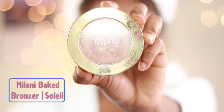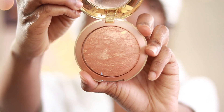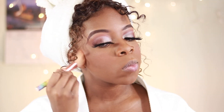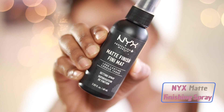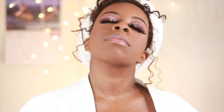For bronzer I wanted something with a lot of shimmer, so I'm using my Milani Baked Bronzer in Soleil, and I'm just going to flush that all over my face. To melt everything together I'm going to use my NYX Matte Finishing Spray and just douse my face in that to make sure everything is seamless and melted together.